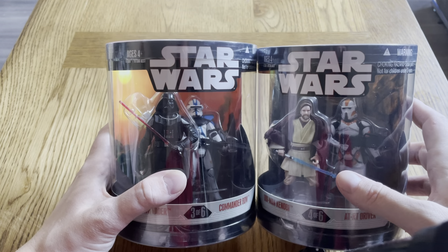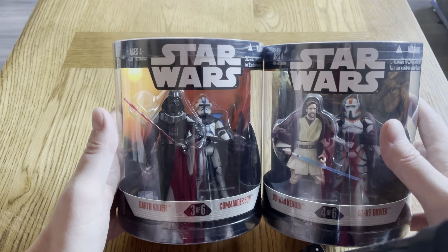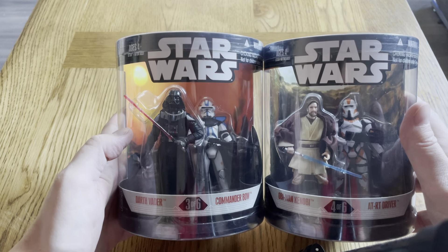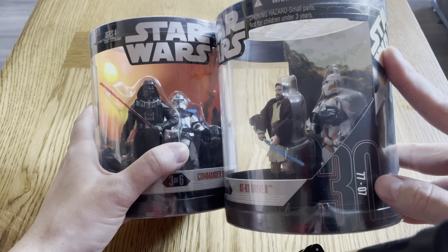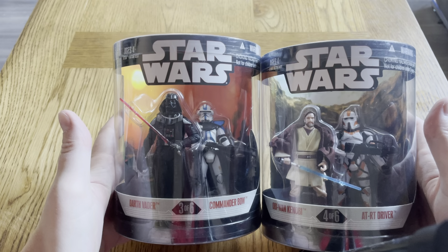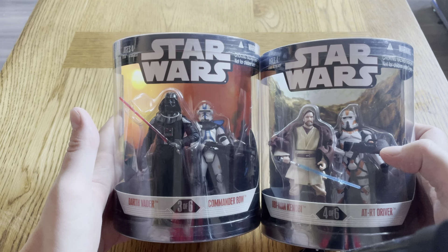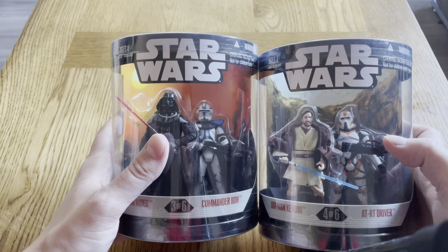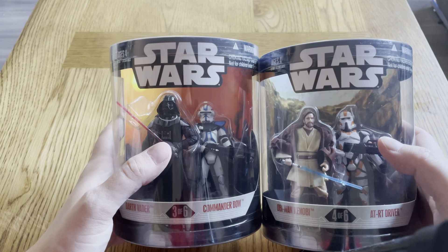Hi guys, how you doing? This is me straight out of Coruscant with another video. I'm going to be unboxing these two Order 66 packs from what I believe is the 30th anniversary line. I've had these for a while, been waiting to unbox them. We've got Obi-Wan and an AT-RT driver, and Darth Vader and Commander Bly — four of six and three of six.